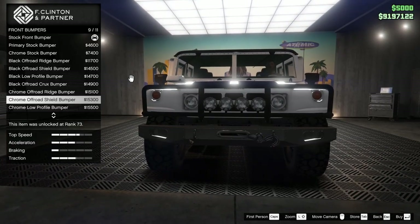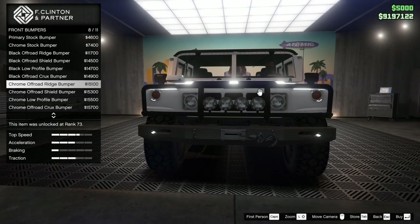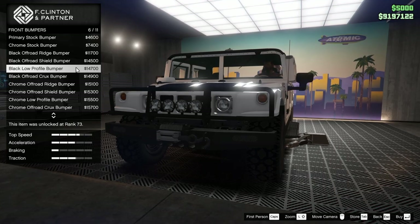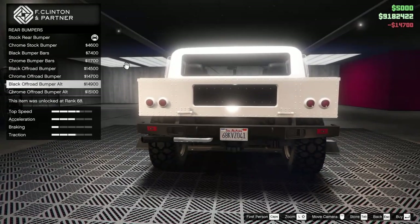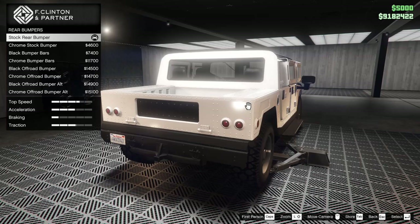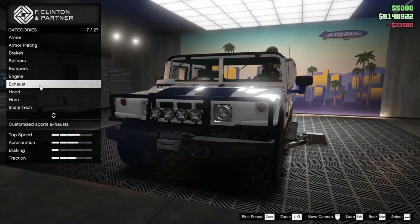For the front bumper we have several different options — you can make this thing beefy as hell. I kind of like the black low profile bumper, so we're going to go for that one. For the rear bumper, I almost like the stock one — let's just keep the stock.